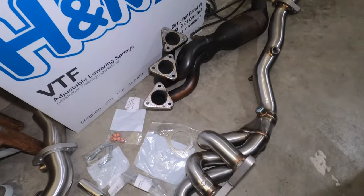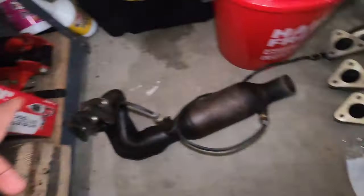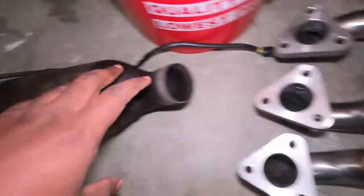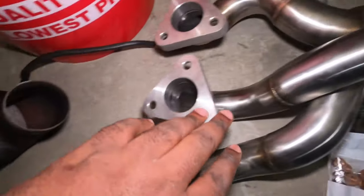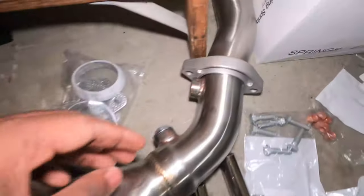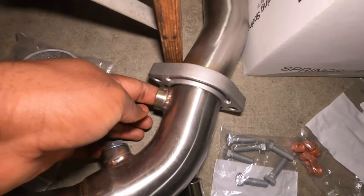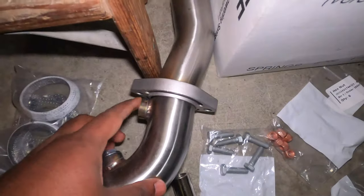This is the one that goes on the front — pretty much cylinder 4, 5, 6. Actually, this is cylinder 4, 5, 6 and cylinder 1, 2, 3 is right there. This is the one that's going to replace that right here. You can see the weld quality on the Megan Racing is pretty, pretty good. And here is where we are going to put the oxygen sensor — the post-cat one. This one right here goes in here, and this one right here will go in there.